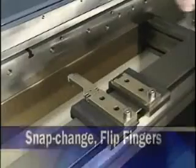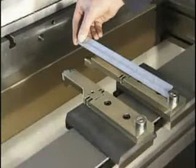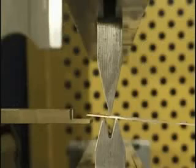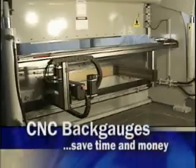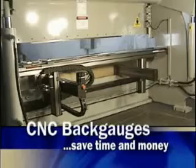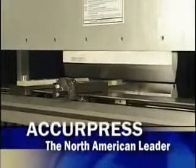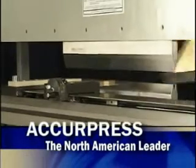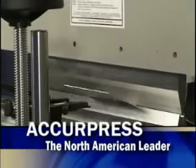This outstanding back gauge design also features snap-change flip fingers, which are available in various styles and have three gauging positions. The fingers are the highest component of the back gauge and enable material to completely pass over the gauge without obstruction. CNC back gauges will save you considerable time and money by greatly enhancing your bending operations. Acupress is the North American leader in high precision, fast, durable gauging operations. We invite you to choose the ETS control that best suits the needs of your operation and watch your productivity soar.